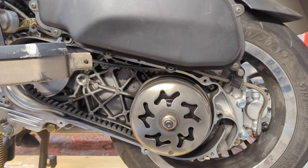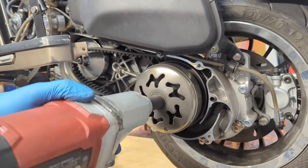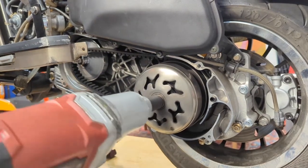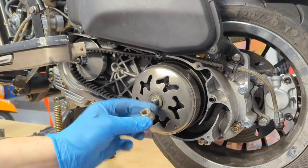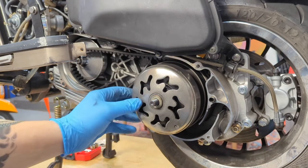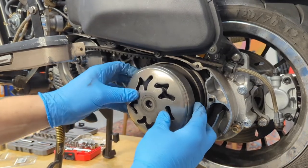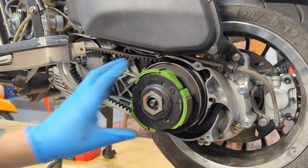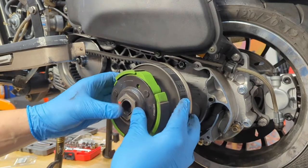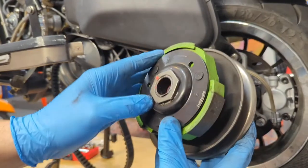To remove the clutch it's the same process — use the 17 millimeter impact socket on the impact gun while holding the rear brake to spin the nut off. With the nut and washer removed the clutch cover slides off, revealing the actual clutch inside the transmission. The full clutch pack sans cover then comes off with the belt.